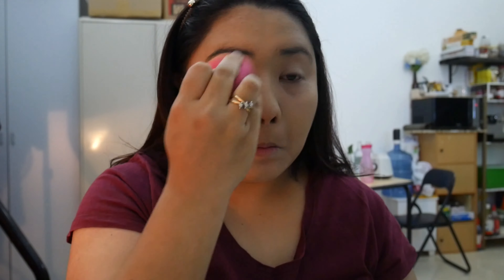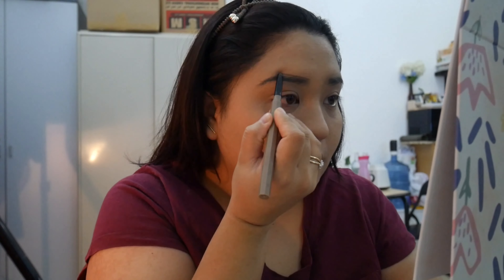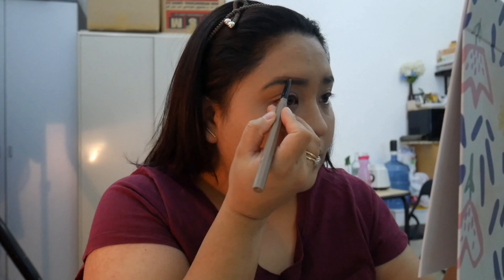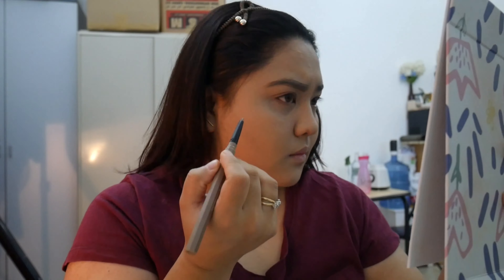I'm gonna look at myself in the mirror again just to make sure I'm dabbing correctly, because you know you can't go wrong. Then I'm gonna take some kind of pen and fix my eyebrows, because my eyebrows need fixing apparently. So I'm gonna draw a line — can you see? — and fix it with my fingers.